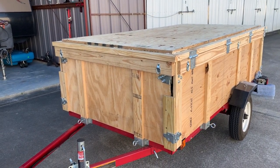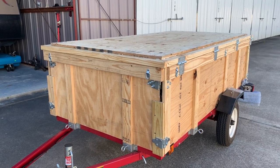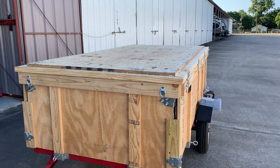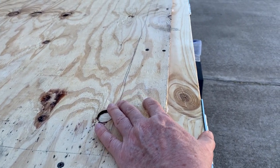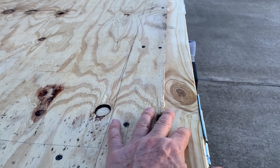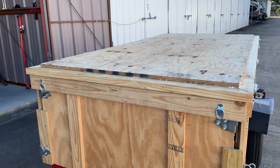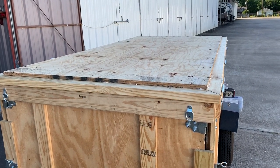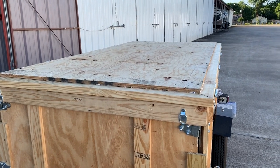Here we are with part two of the trailer project. I obtained another sheet of plywood from a friend who donated it to me, and I decided I'm going to put a top on it. The top consists of two-by-sixes — we have to use two-by-sixes in order to have enough surface area for the plywood to bolt to and overlap into the bed of the trailer. I put the plywood on top of the two-by-sixes so that if it rains, the water will just run off and won't sit inside. I may run a bead of caulk around the outside so it won't fill up with water.